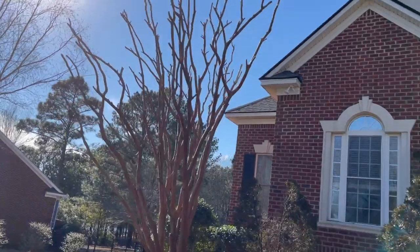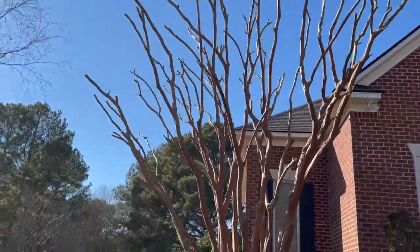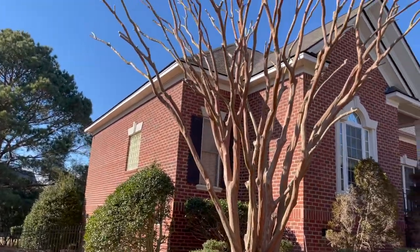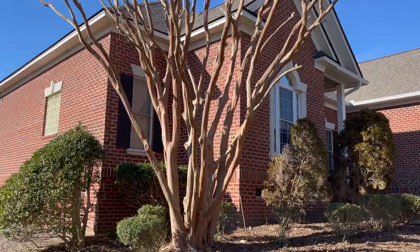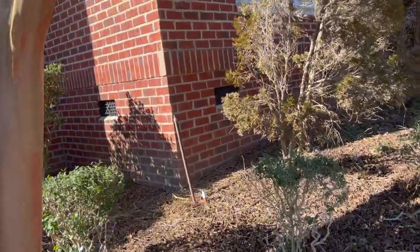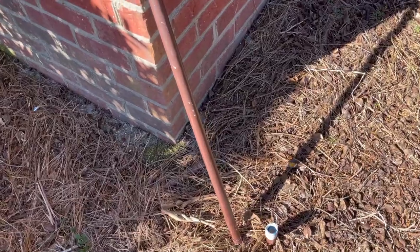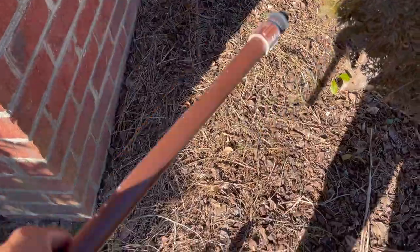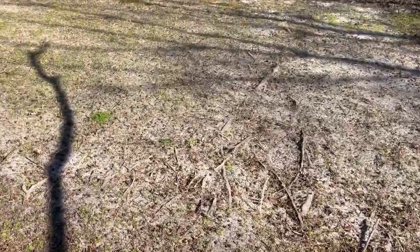All right guys, this is the final look. While I was cutting it, a limb came down and hit the pipe. So we've got to fix this — I'm going to take it with me and we've got to fix it.